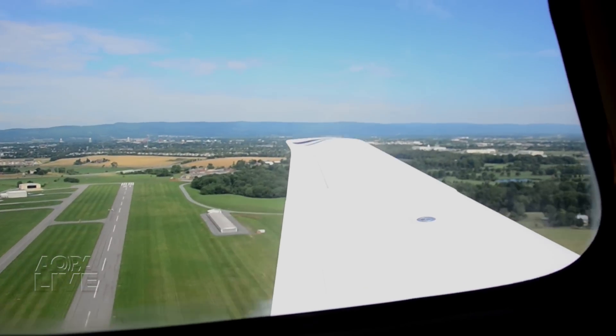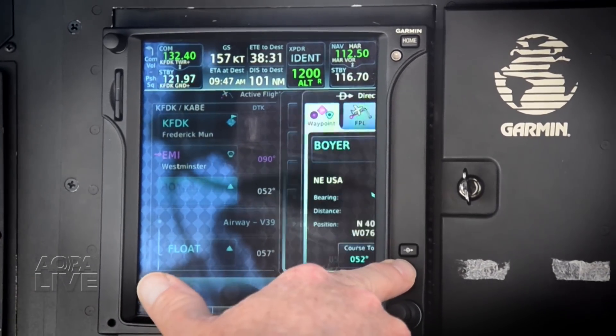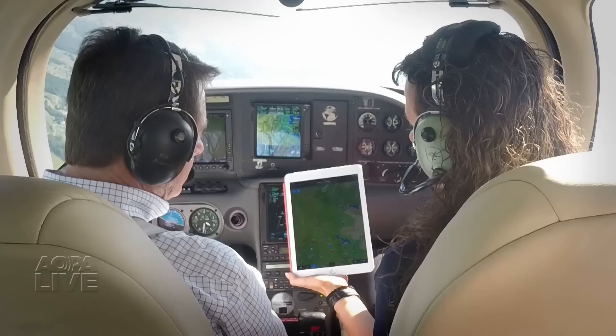Of course, what you plan is seldom what you actually get to fly. When ATC has other ideas for you, changing the route in flight is easy. If you make the change on the GPS, the Flightstream will send a message to Garmin Pilot asking if you want to update the flight plan in the app.